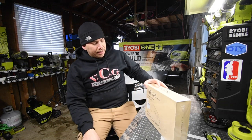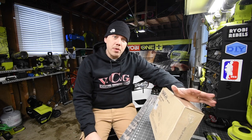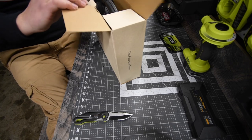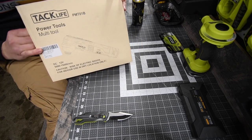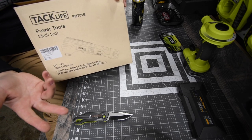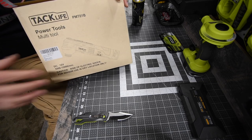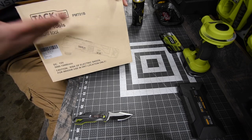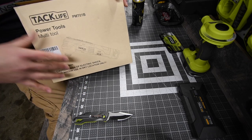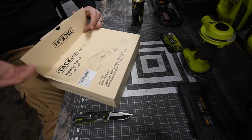Let's unbox this to see what goodies come inside and see what we can do with it. TAC Life is actually smart because they are an online product on Amazon — if you are part of Amazon Prime, it is free shipping. They do not waste money on an art box because it is an online order. They don't need to pizzazz you while you're on a shelf to get their product. I think that is a smart move.